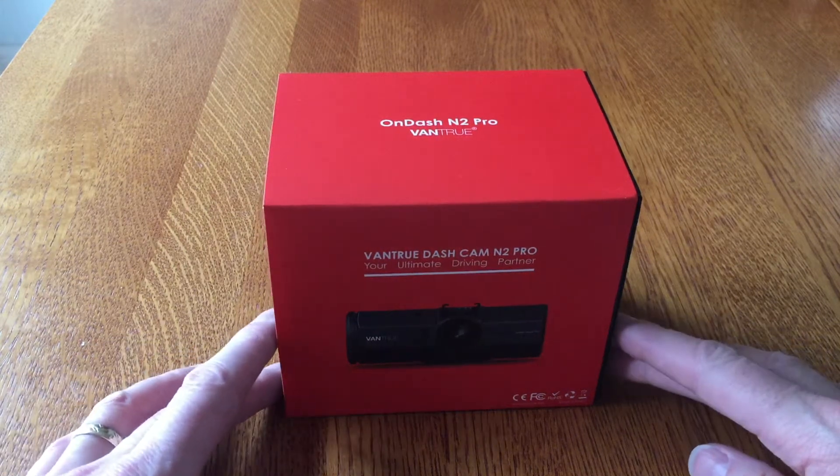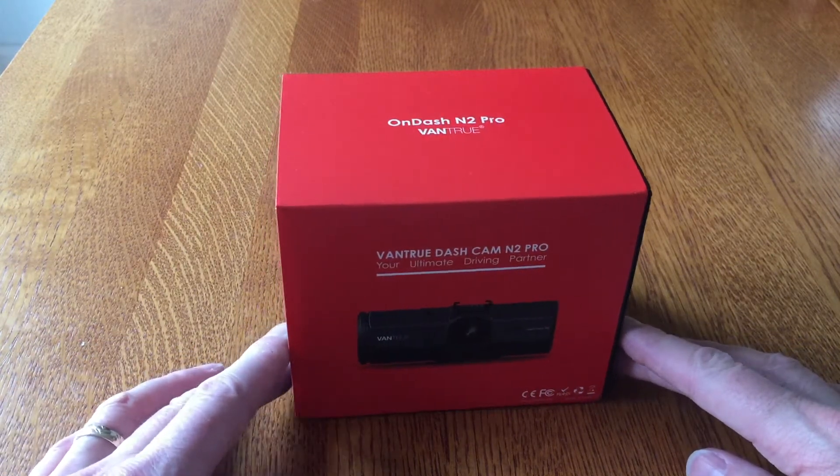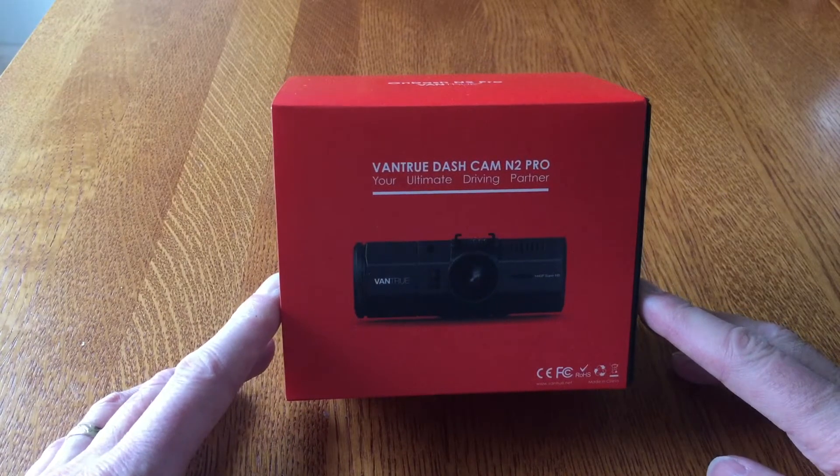So here it is, it's the Vantrue Dashcam N2 Pro. It says on the front of the box: your ultimate driving partner.